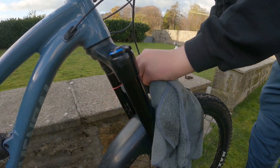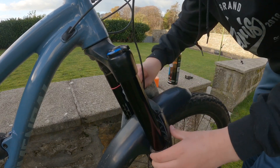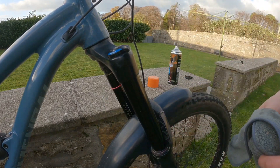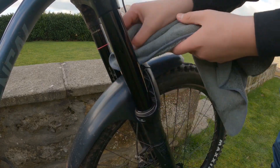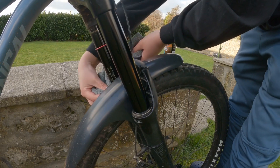Do that on both sides. At the bottom of the fork, wipe off any excess at the bottom of the fork stanchion — again repeat on both sides.